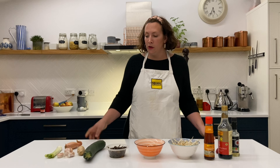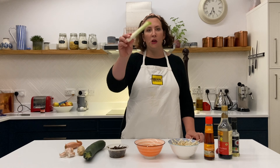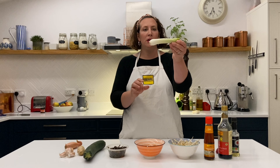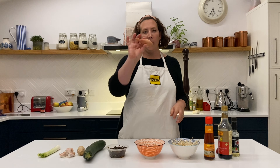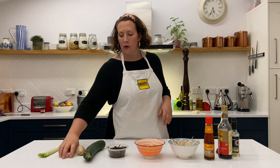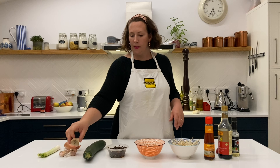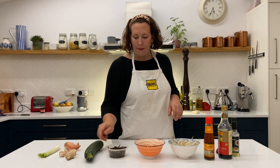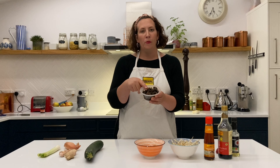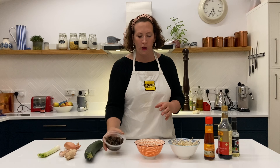I'll talk you through what we're going to use this week. The first thing is some spring onion — you've used that before in quite a few different recipes. Then we have an ordinary onion, some garlic, some ginger, and quite a large courgette so we'll probably use about half of that. We've got some already lovely cooked mushrooms — the recipe says raw mushrooms but we've just done a little bit of that process for you.